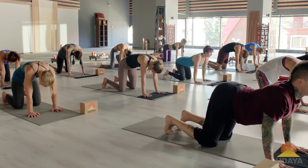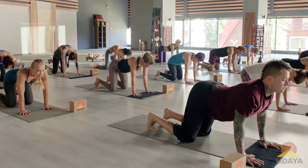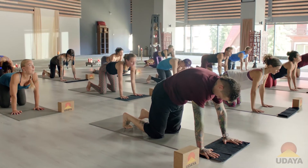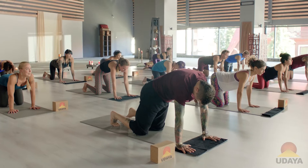Breath in, breath out. So I'm going to throw this one out there. For all you guys with tight hips at home, you might not go to the full extent of what we're doing next, but you'll make it work for you. I'm sure of it.